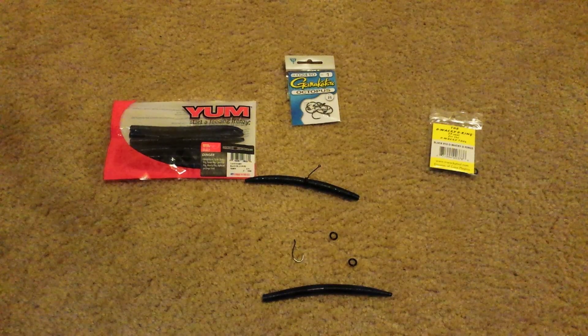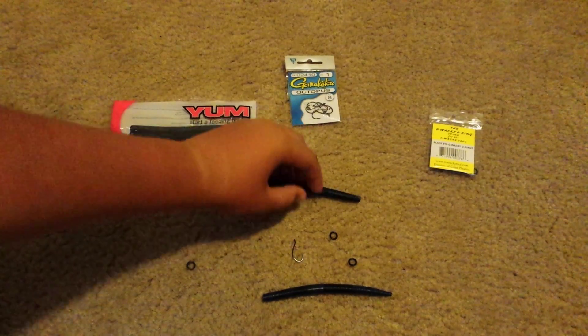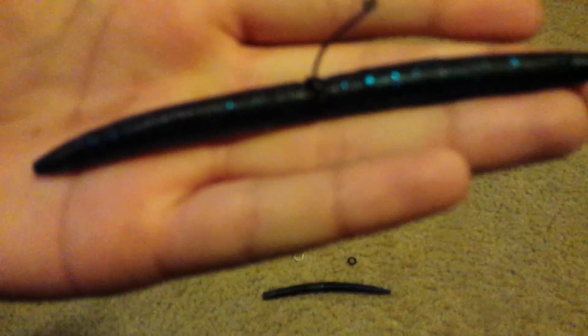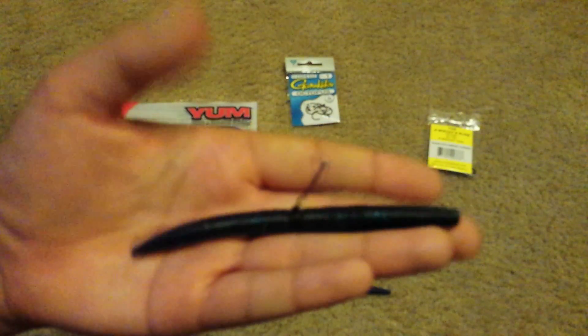Hey guys, it's JBJ Hunting Outdoors here, and today I'm gonna be showing you guys how I wacky rig a Senko. I already have one right here done.